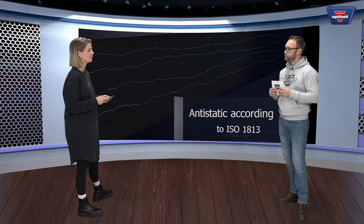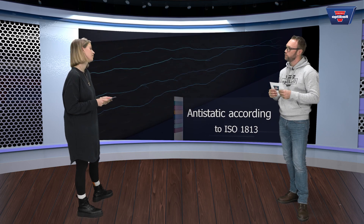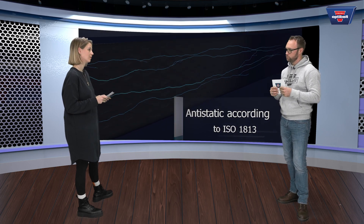And are the belts electrically conductive? Of course. Our Blue Power 2 belts have the same electrical conductivity as the Blue Power 1 belts, according to ISO standard 1830.